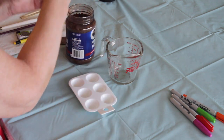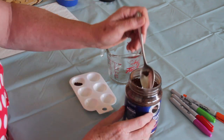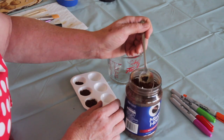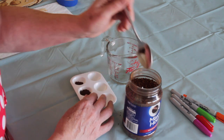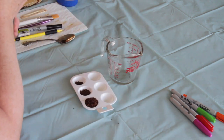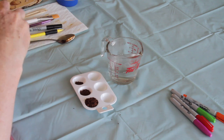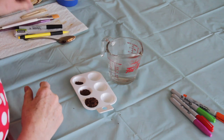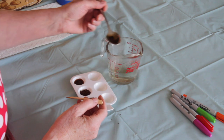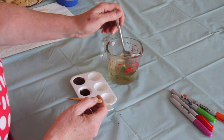And you need some instant coffee. The recipe is a quarter of a teaspoon for your lightest shade, half a teaspoon for your medium shade, and the darkest shade is as much coffee as you can pile into the little well — you want it really dark and sticky. Then we need a little bit of boiling water. Very carefully, you're going to take some of the boiling water and just spoon it into your coffee to make your coffee paint.